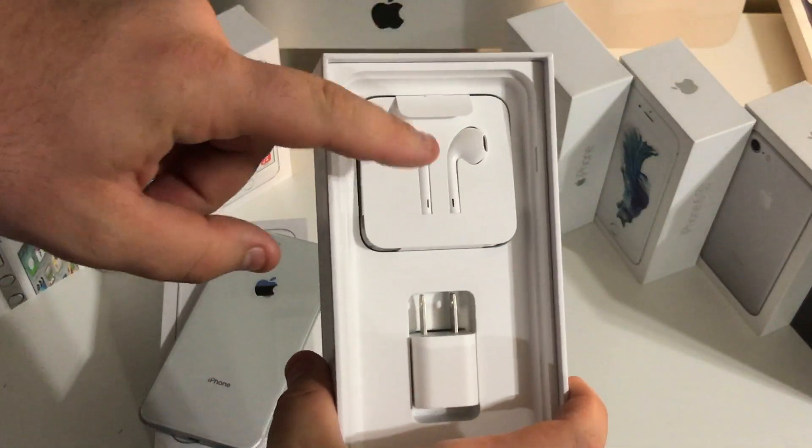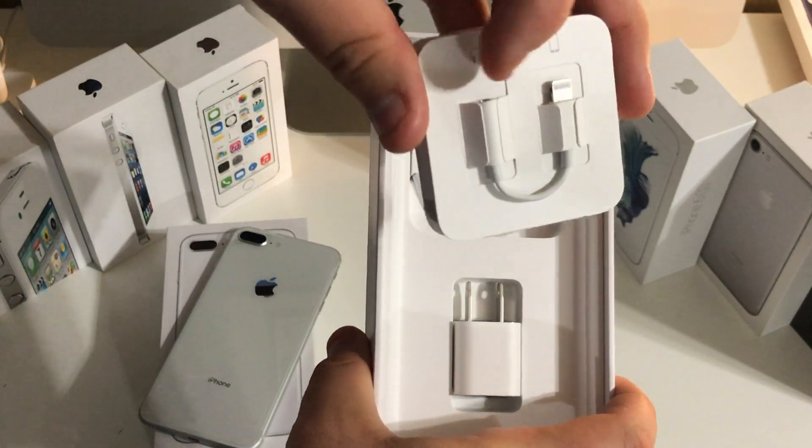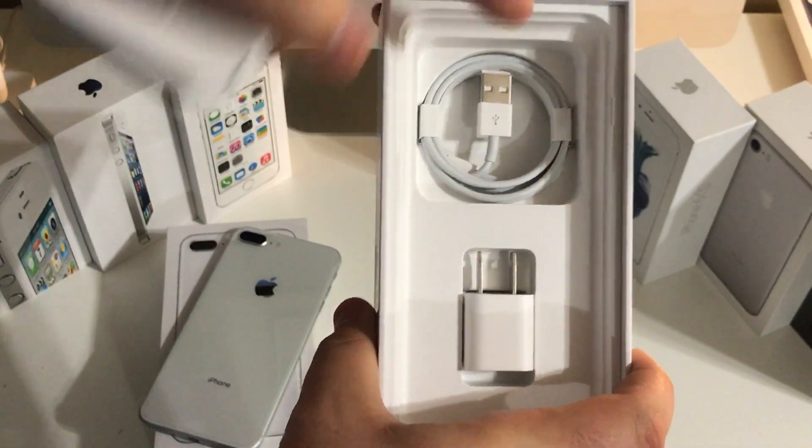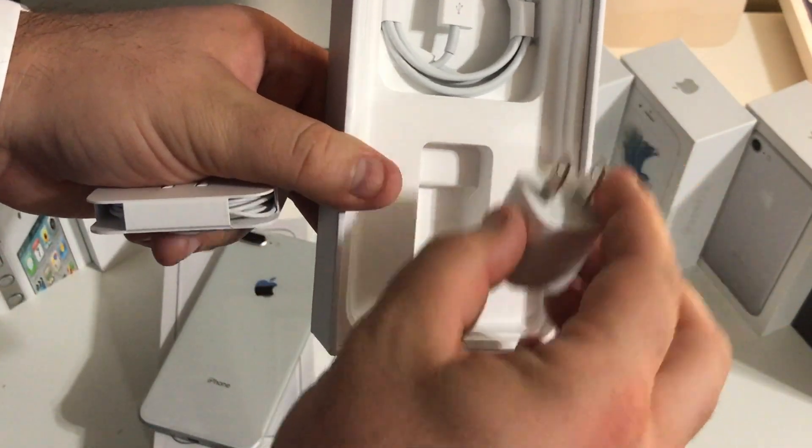Remaining in the box is going to be your standard lightning ear pods as well as your 3.5 millimeter to lightning adapter, your lightning cable to charge up your iPhone, and your standard 5 watt charging brick.